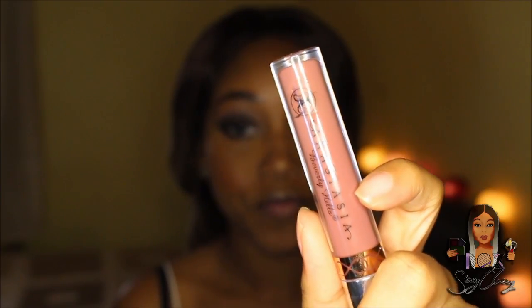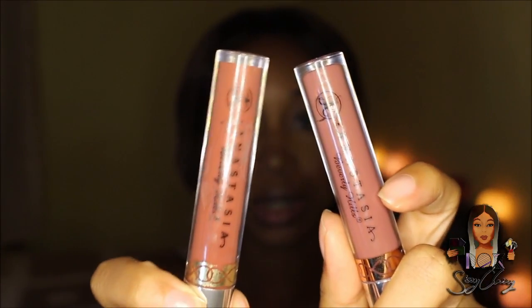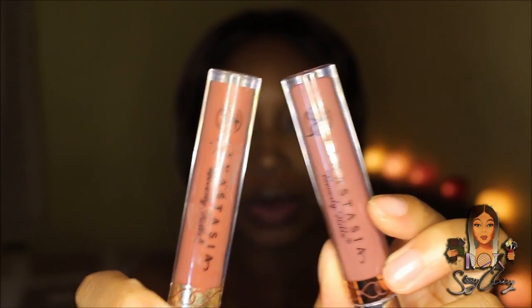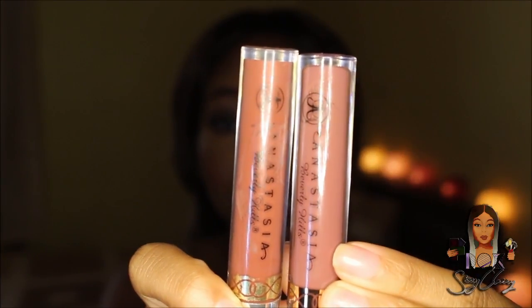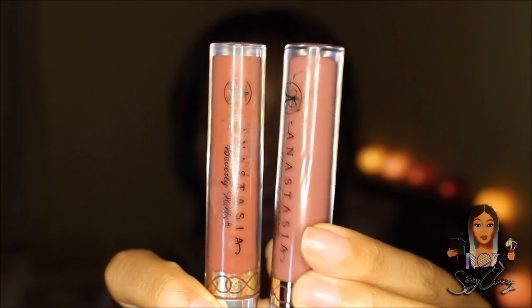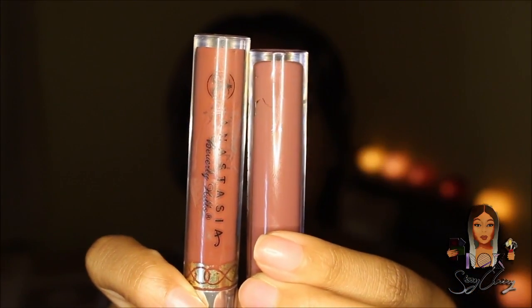So here's the real Anastasia Beverly Hills liquid lipstick in Veronica next to the fake one. You can see the color is just different — the real one is more of a corally pinky color while the fake one looks more like a baby pink satiny color. The fake looks completely different to the real one. I must say the fake color actually looks nice though — it looked really nice on my little sister too.